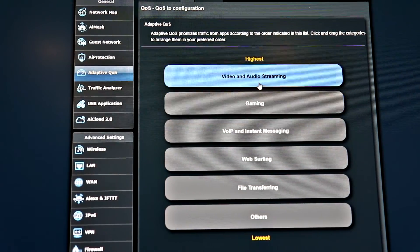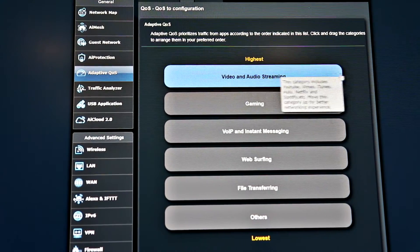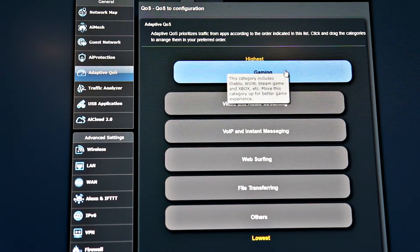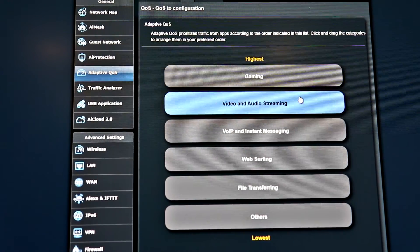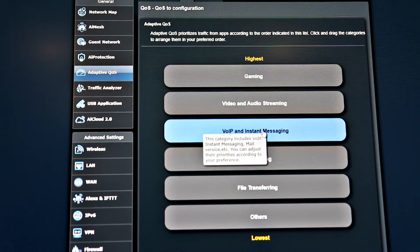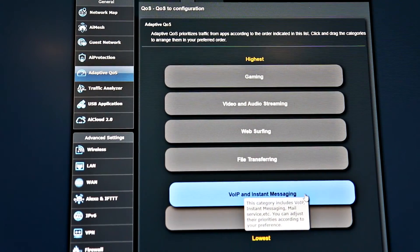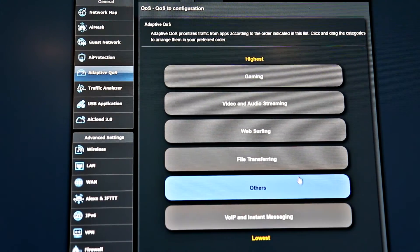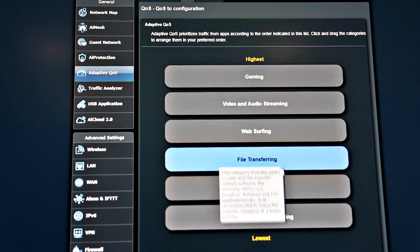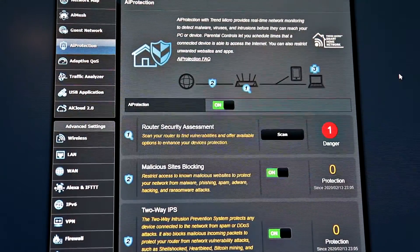With this interface you can click and drag and drop to prioritize different things. In my case I usually have gaming first, then streaming, and then the other things at lower priority. It's one of the better features of ASUS routers. In the Netgear Orbi, for example, it has an adaptive QoS system but you can't customize it.